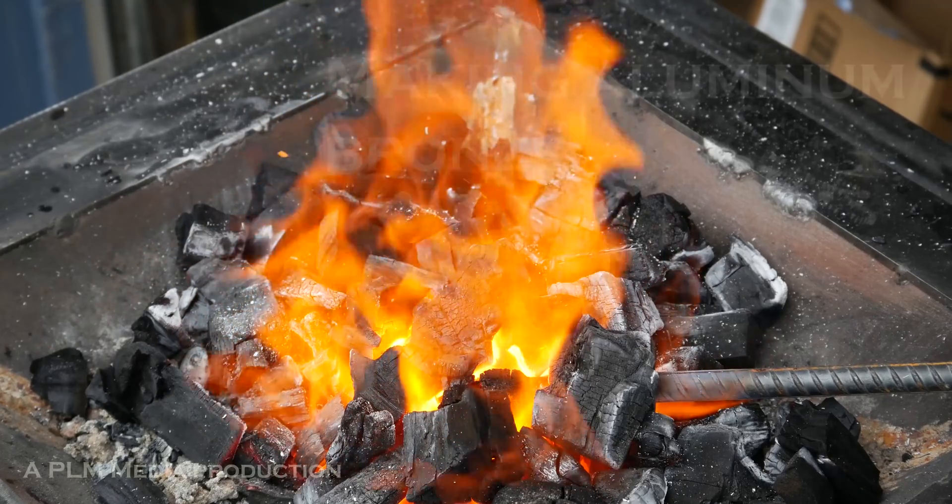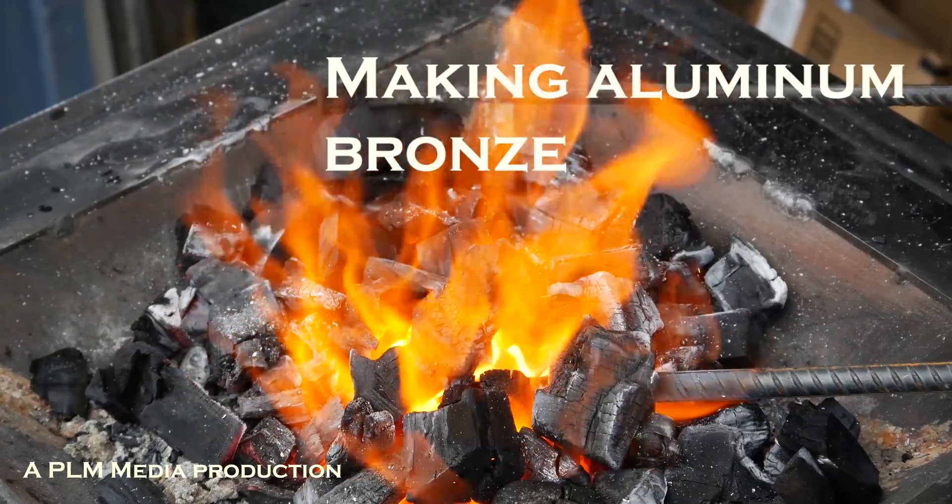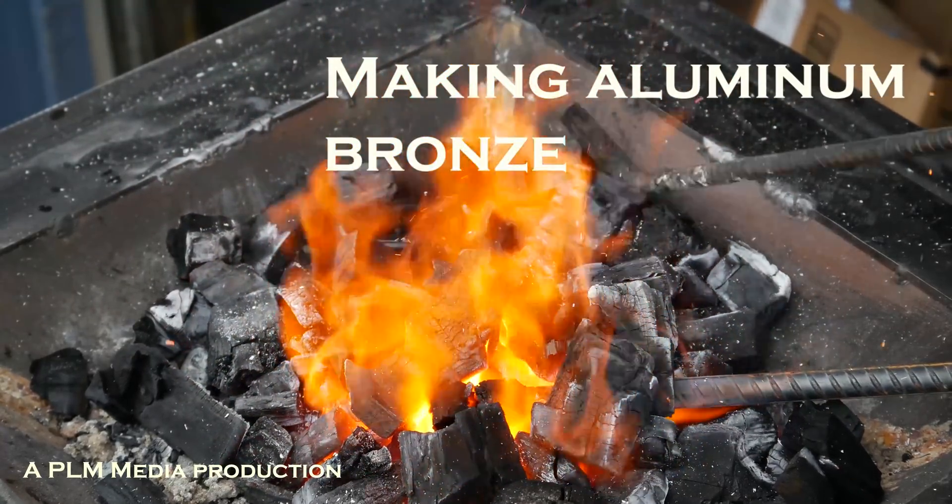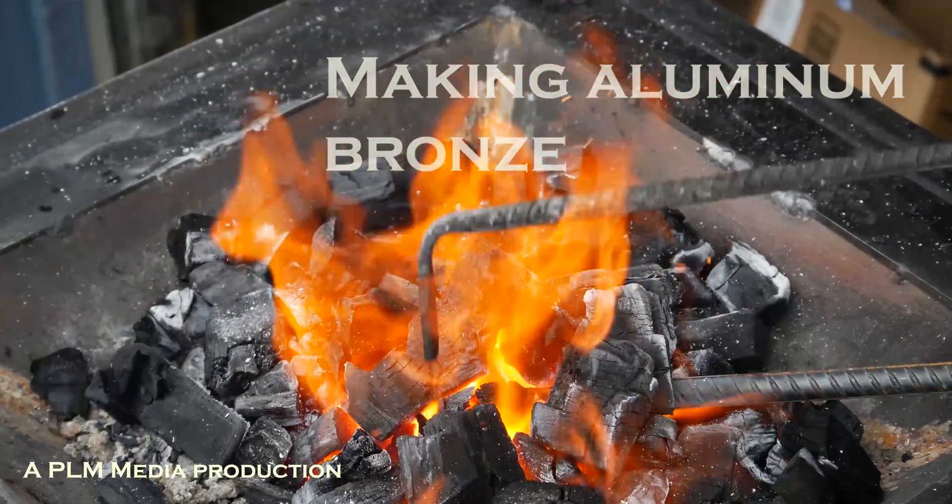Me and 4K grandeur. I need a shave. I need a haircut too. But that doesn't matter. Neither of those things matter today, because today, at long last, I'm going to make my aluminum bronze.